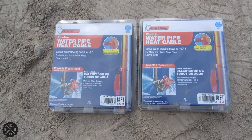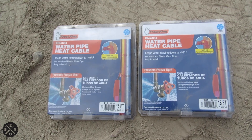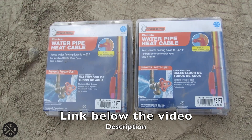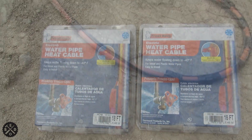This is the water pipe heat tape cable that I've used before. I've had really good luck with it. It's good to minus 40 degrees. The hose was 36 feet long, so I needed two 18-footers. I'll include a link in the video description below where I found this for a really good price.